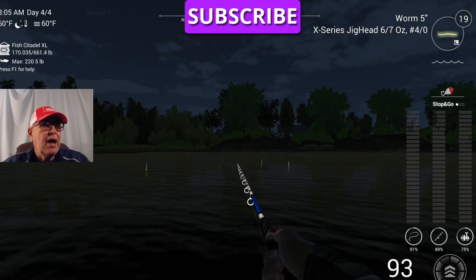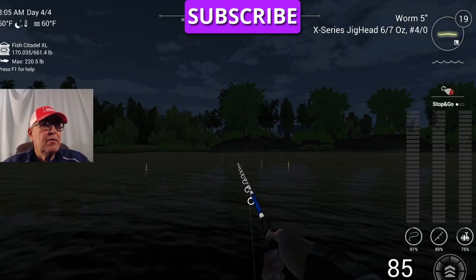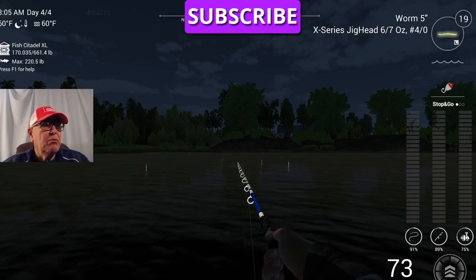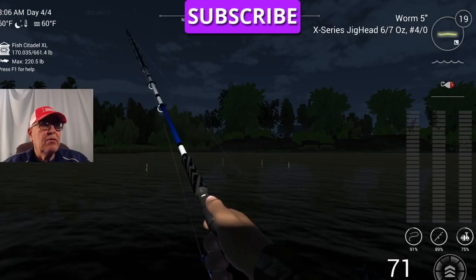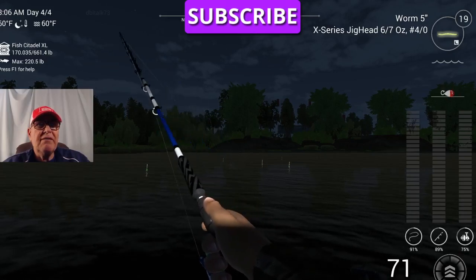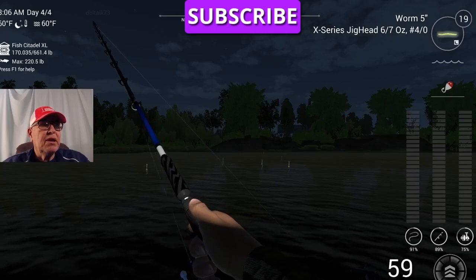The line is going downriver. And you know when you get a strike, you get the blue along the bottom. See? There it was — I missed it. See how the line goes, the pole goes to the left? Let's bring it in.